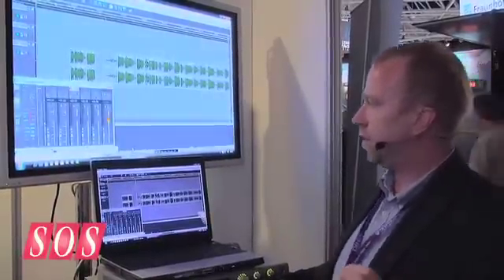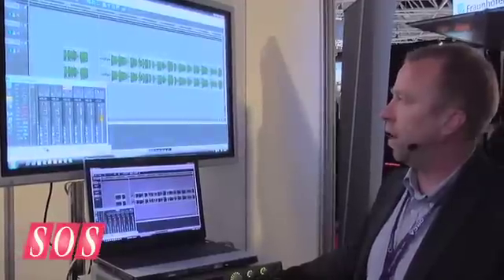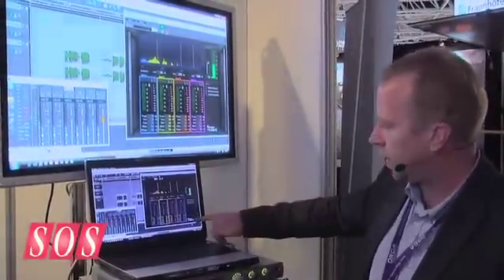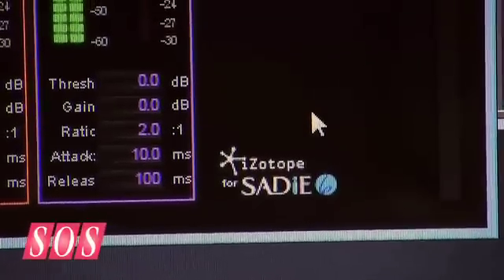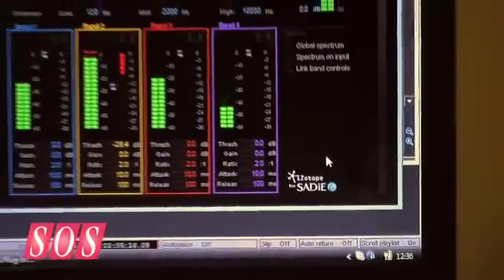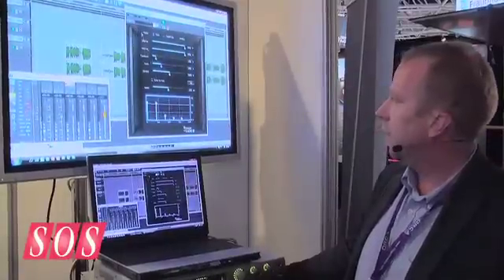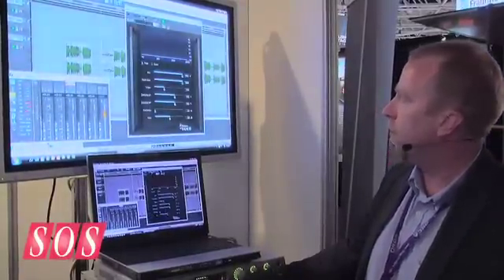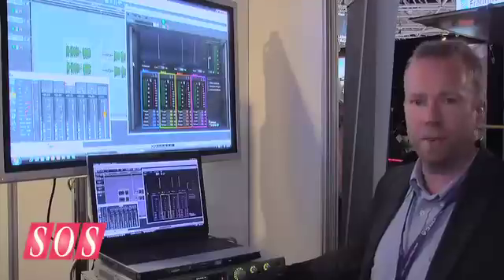One thing we've also released — just signed at the IBC show — is a deal with iZotope. iZotope, who make a number of plugins, have started making plugins directly for Sadie, and you can see the little logo here that says iZotope for Sadie 6. There are nine plugins that come with all Sadie 6 software packages now, running from analog delays, a pitch shifter, mastering reverb, and a multiband compressor. Some of the favorites from iZotope are now included with all Sadie 6 packages.